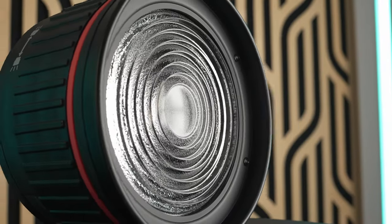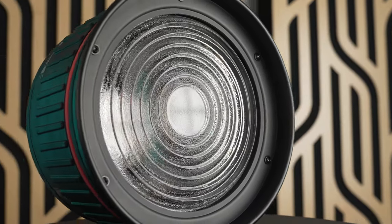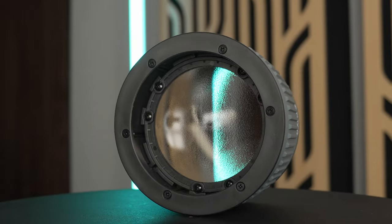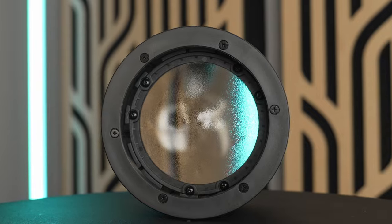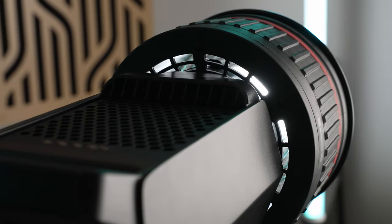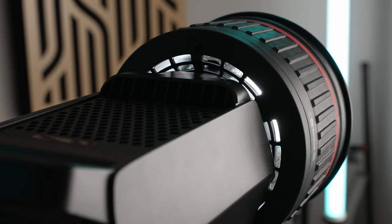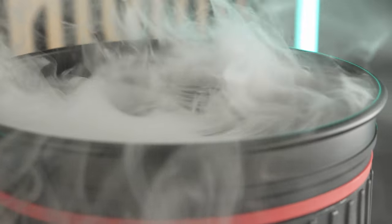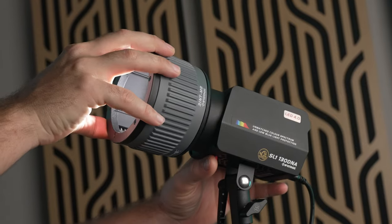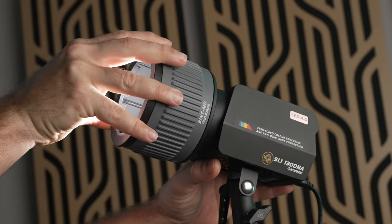The good news is that now we have matching Fresnel lenses for all the lights in their lineup as well as their new Mini Bowens light intensifier. Like all the iFootage gear I've tested, the fit, finish, and feel of these new accessories is top notch. The standard Bowens Fresnel can focus the beam angle between 12 and 40 degrees, the Mini Bowens Fresnel from 8 to 35 degrees, and the Mini Bowens intensifier from 15 to 50 degrees.